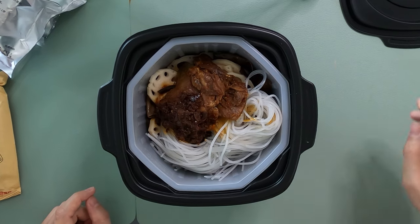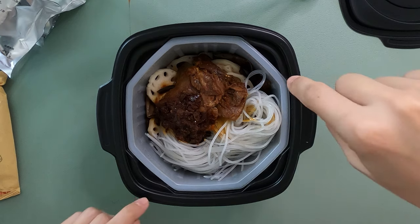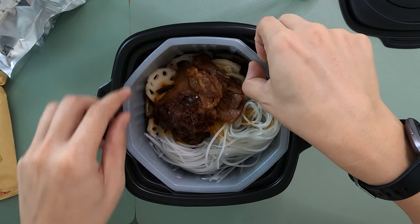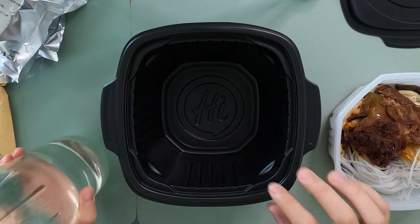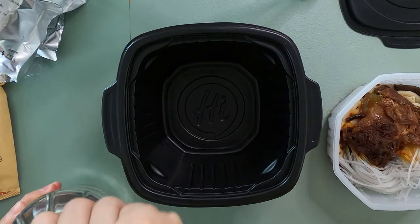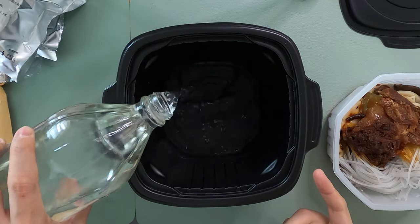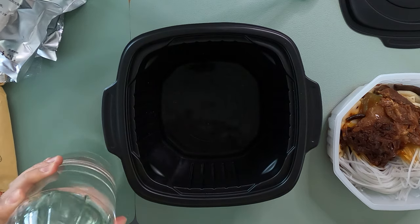The instruction says to pour the water to this fill line. But I noticed that after filling it with water, I'd have to remove it again and pour water under here. So what I'm gonna do is skip that step so it doesn't get messy. And then it says to fill it up just to this fill line.